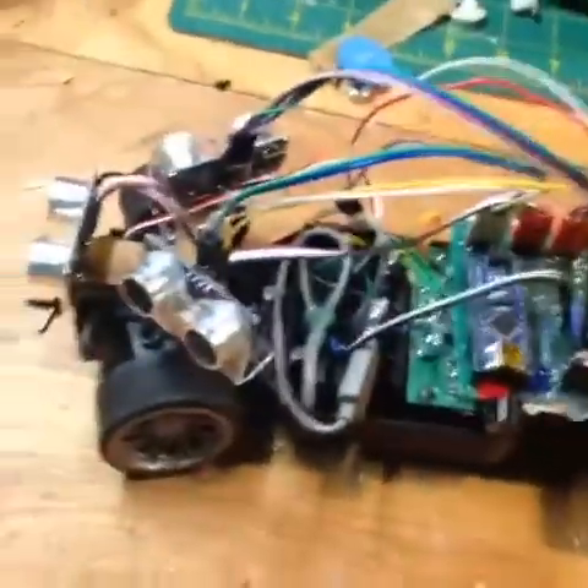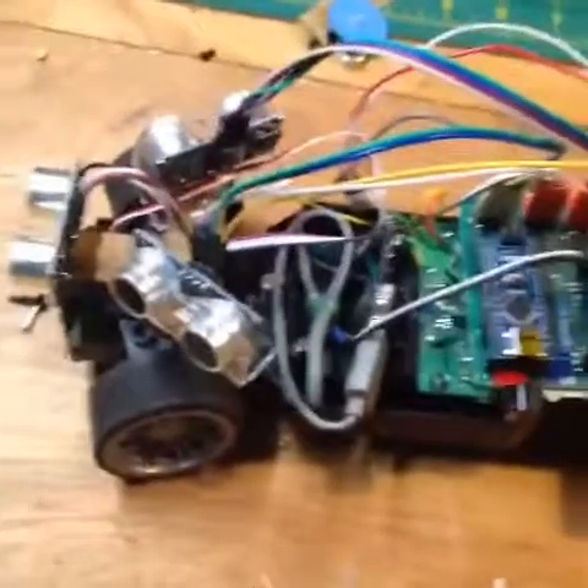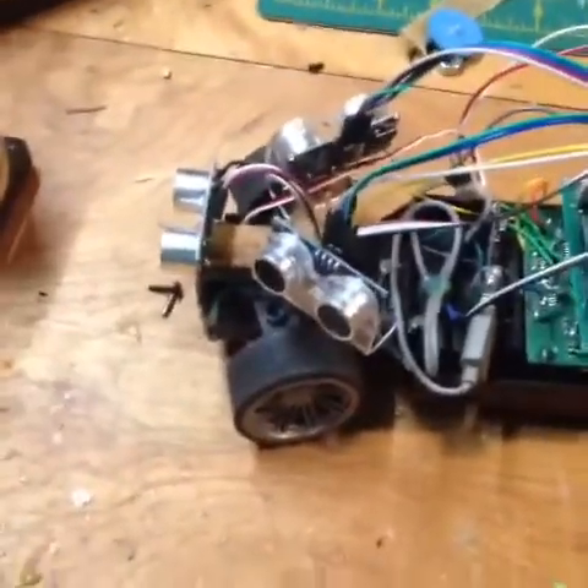I need to figure out how to make these sensors taller so that they don't get stuck under cabinets. Now, into the montage.